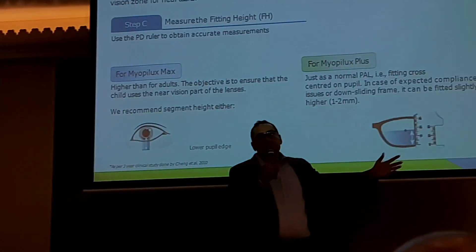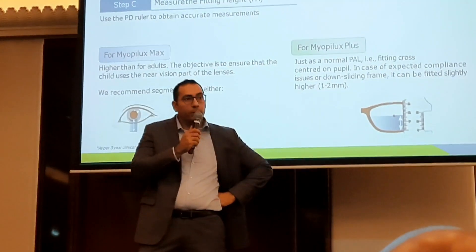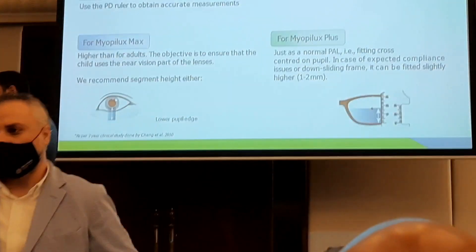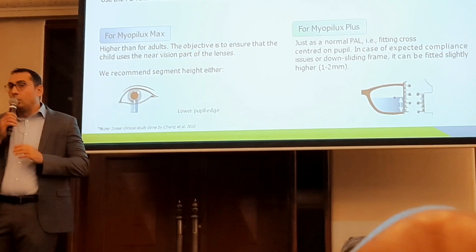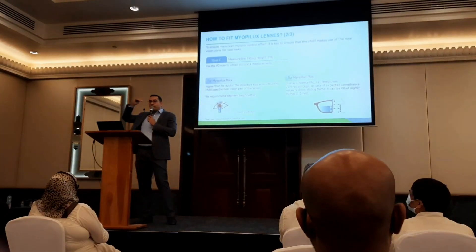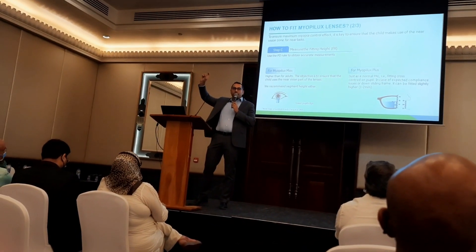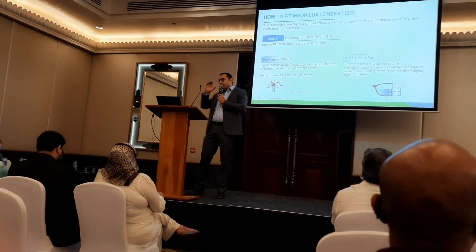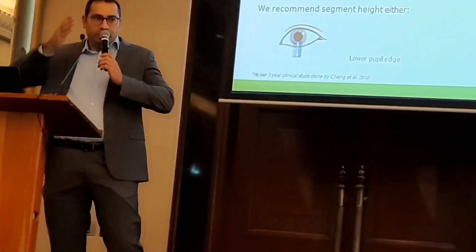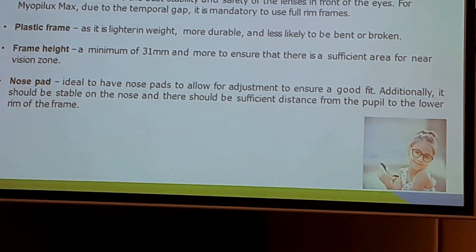For Myobilex Plus, being a progressive lens designed for kids, the fitting height is taken from the center of the pupil — same as any other progressive lens. For kids, we also recommend raising the segment height by 1 to maximum 2mm above the pupil center. You won't make a mistake raising it slightly, but a big mistake if you reduce it — taking it lower means everything is gone. Segment height is really important.